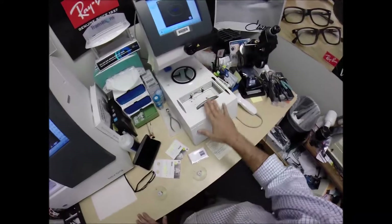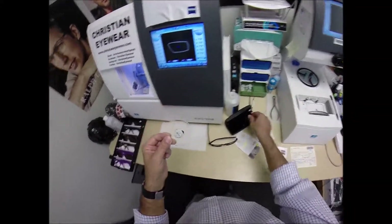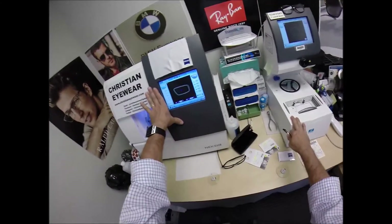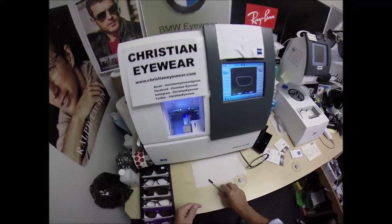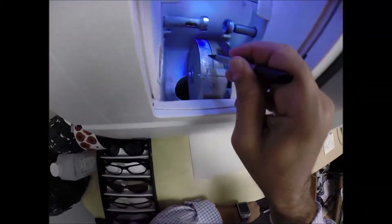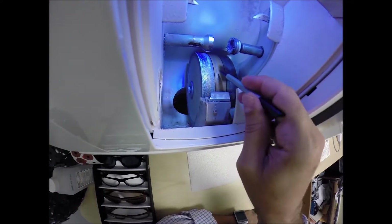This is the blocker, this is the tracer, and this is what's known as the edger. This is what's going to edge the lens down to size. By the way, this whole setup costs $40,000, weighs 200 pounds. The actual cutting wheel is a diamond-crusted wheel that's going to grind away the lens material until it's the final size.